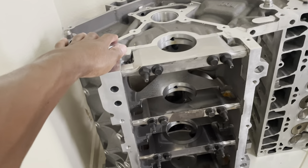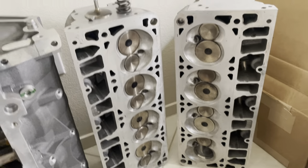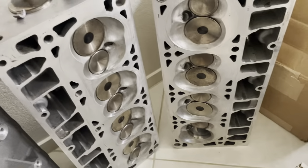This is our lovely block that will be housing all of these goodies. Hope it's ready for some abuse because it's about to see it. Here are our heads — turns out they are ported, so that's cool. Don't have to get that done.